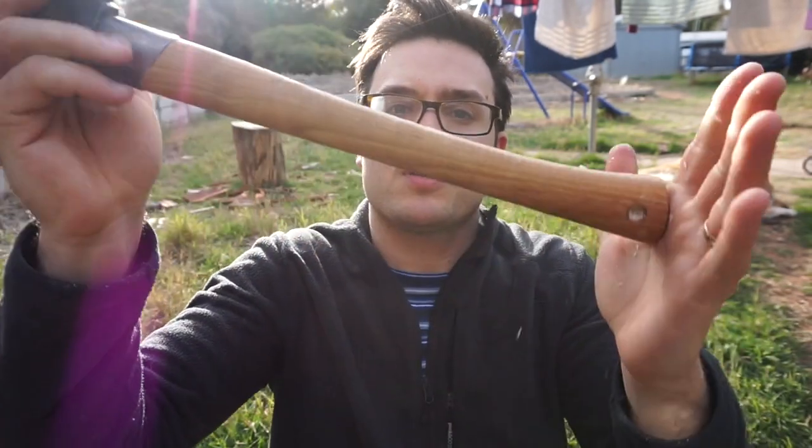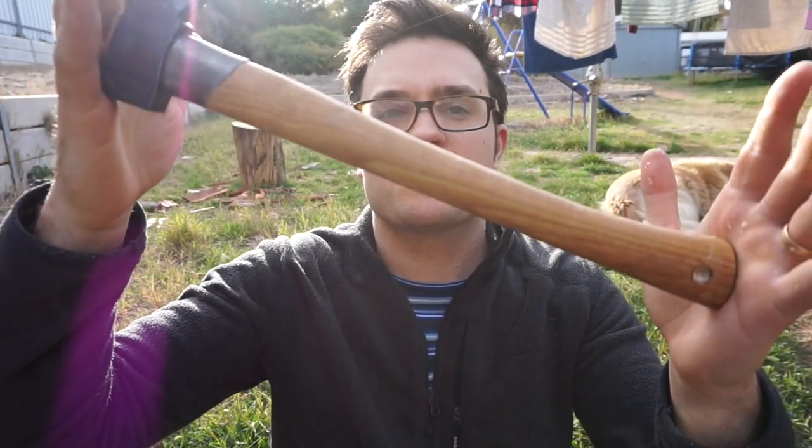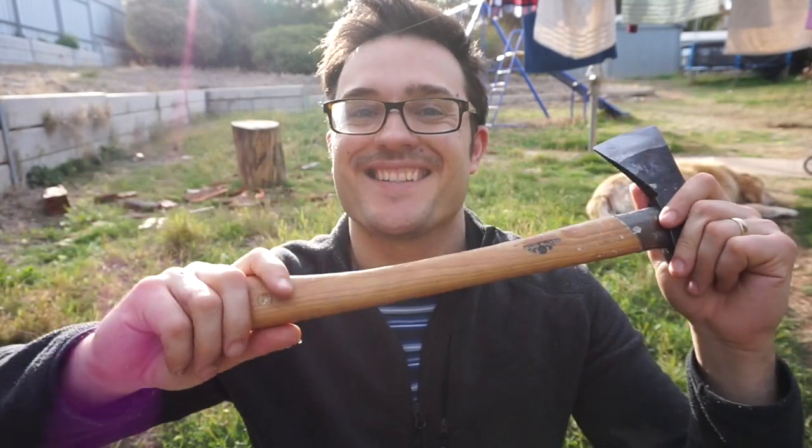So there you go — completely waterproof I would suggest, and pretty element proof as well. So that's a nice little video. I hope you enjoyed. See you later.